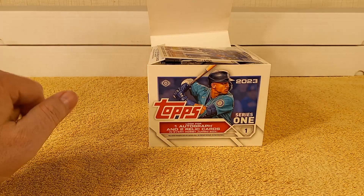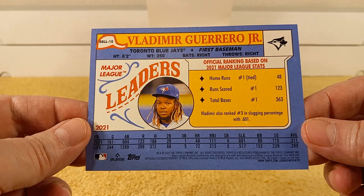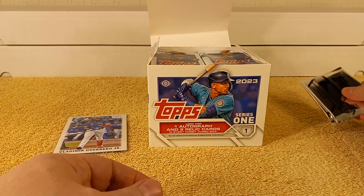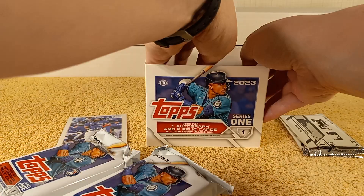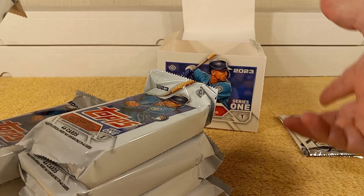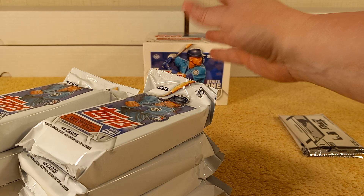Here I am opening this on flagship opening day — or what's supposed to be opening day, anyway. I know some people got their stuff early. So there is a topper, and it is Vlad Jr. — a very nice oversized card. And the two silver packs, which I always do a showcase video for. I bought two hobby boxes, and the store actually opened a fresh case for me, so these are the first two boxes out of a fresh case.